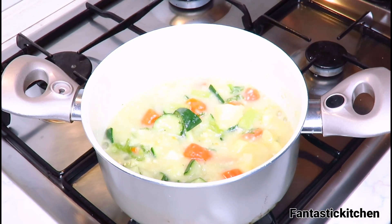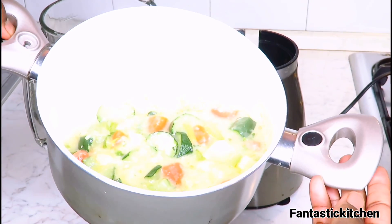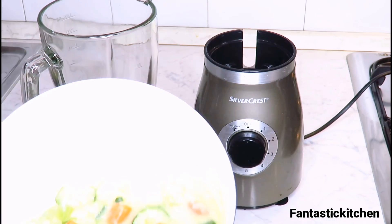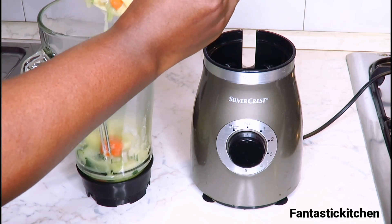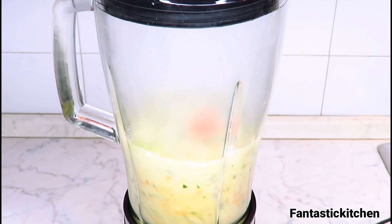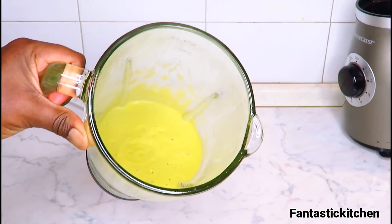Turn off the heat and let's move on to the blending. I'm going to blend everything in a blender. If you have a hand blender you can use that — it's easier. Mine isn't working the way I want, so I'll pour everything into this blender. Blend it until it's very smooth and creamy. After blending, this is what it should look like.